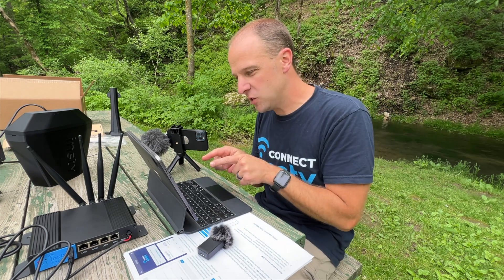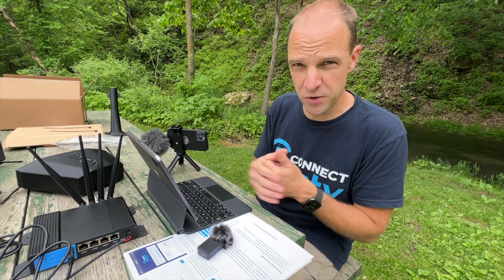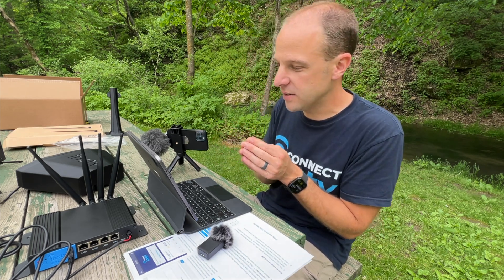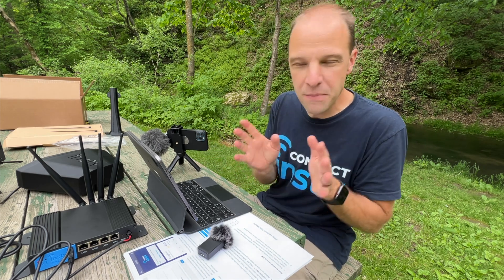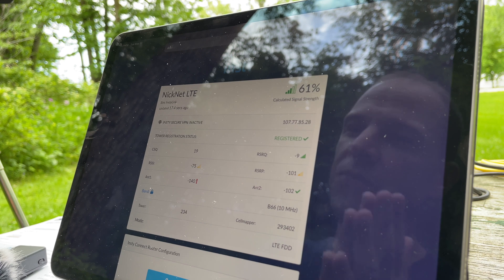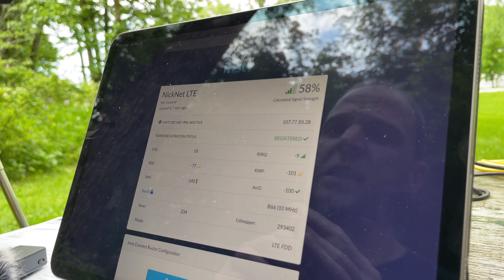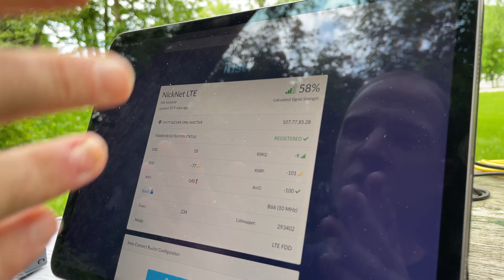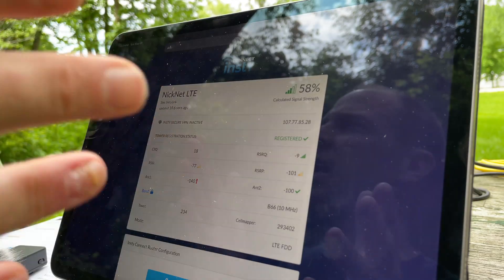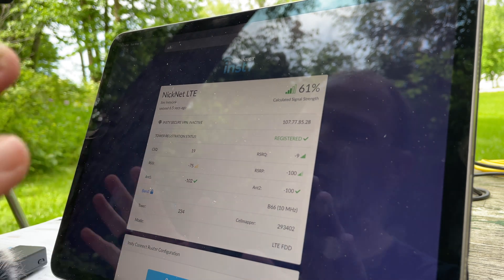There is also an ANT1 and ANT2 figure on the dashboard. Those measure two of the antennas on the system. The 5G system has four antennas, but we only get two figures. What you want to make sure is that they're similar to each other — if one is far away from the other, that may indicate a problem with the antenna. In most cases, especially with AT&T, sometimes they will not report an antenna figure, so you may see a red exclamation mark next to one of them. Just keep an eye on it, and as long as it goes to a green check at some point and doesn't stay at 140 the whole time, you're good to go. This fluctuation is very common for AT&T, so you don't have to worry about that.